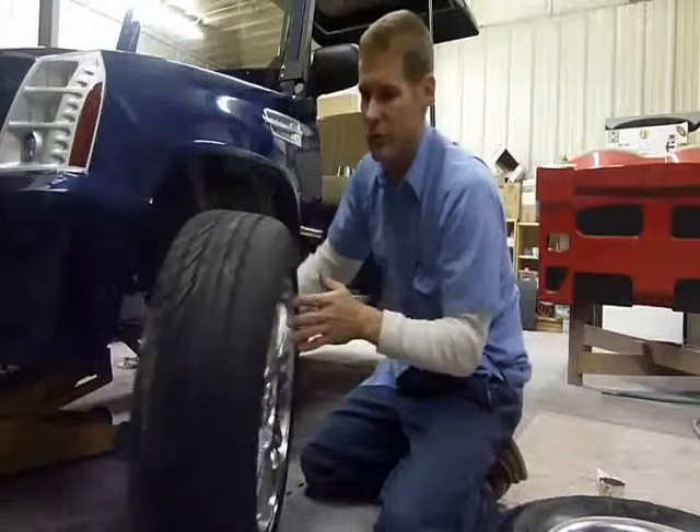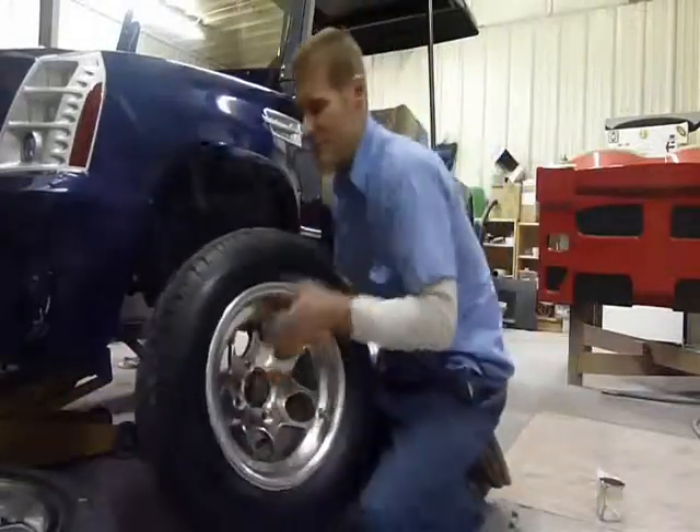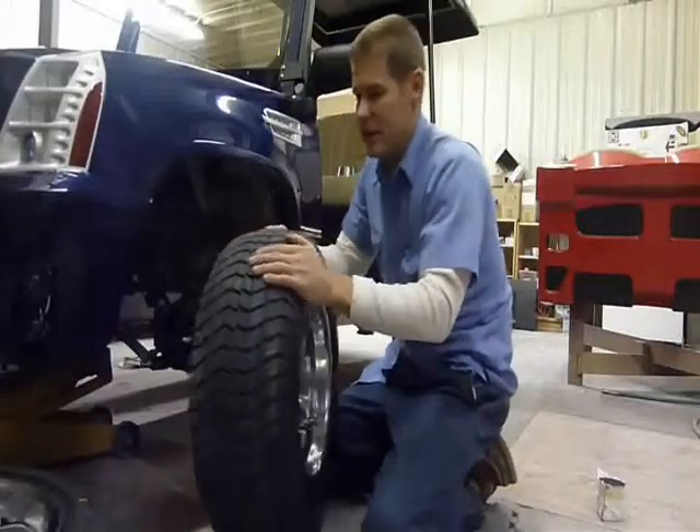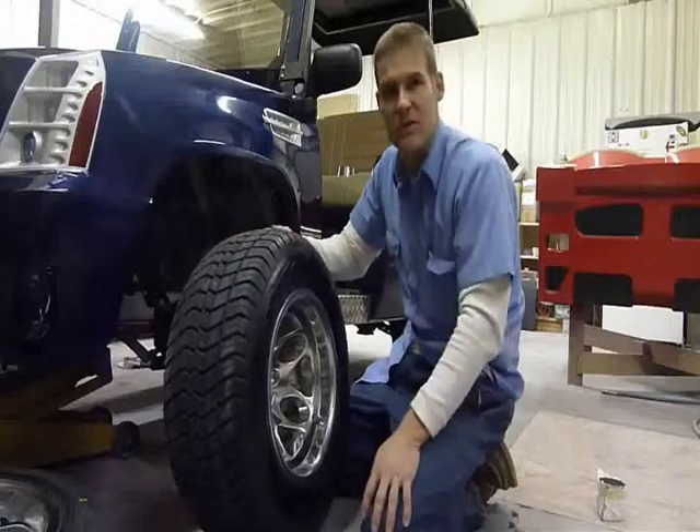This is for road use, whereas the tire that we put on the 12 inch rim that comes standard is used in both. It's green worthy for most courses and can also be used on the street.